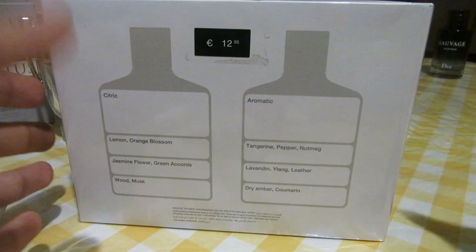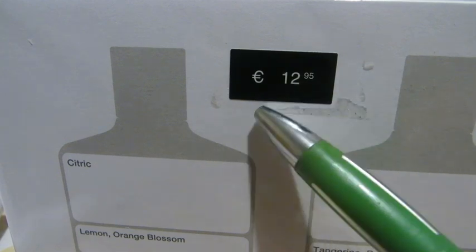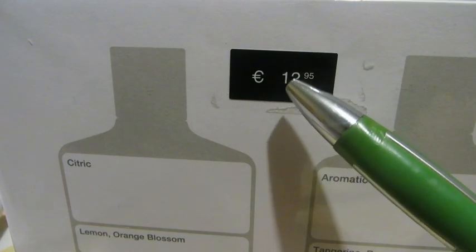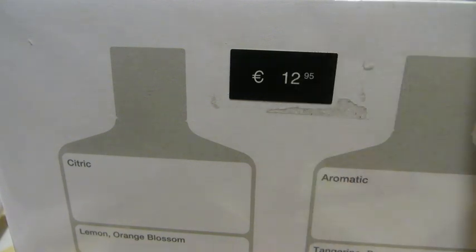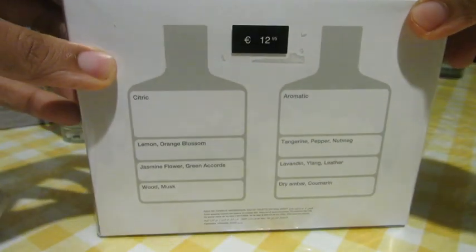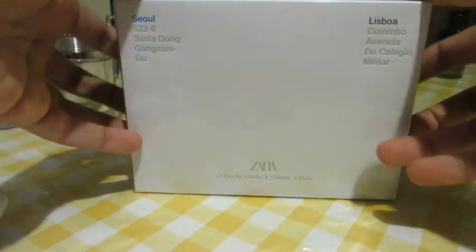The price, as you can see, says 12.95 — 12 euros 95, so about 13 euros. I believe that's something like 15 or 16 dollars — you can correct me down below in the comment section. So yeah, this is our box. It's not gonna be an unboxing, just a review.